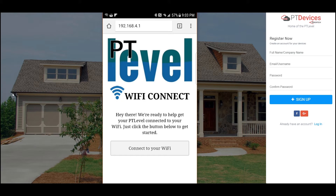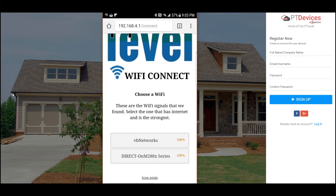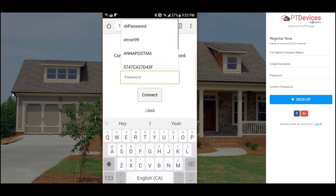Now to connect to my home Wi-Fi, you click on connect to your Wi-Fi. It's going to search the signals within its range. In my case, VB Networks is the one I want to connect to, so let's just do that. Then we will enter in the password.